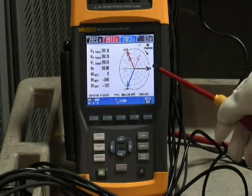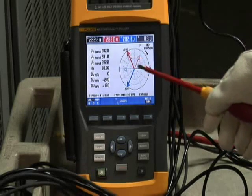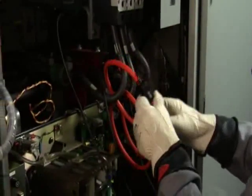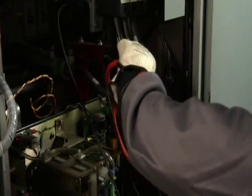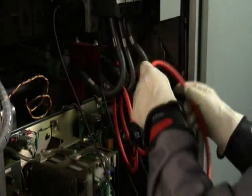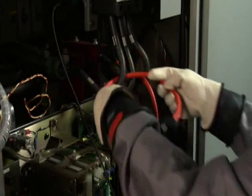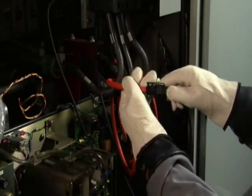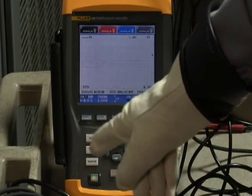On the phasor diagram, phase A voltage is very much out of phase with the phase A current — this indicates a connection problem. Sure enough, if we go back and look at the equipment, we find the arrow was pointing in the wrong direction for phase A. So we carefully go ahead and reverse that current clamp, making sure the arrow is now pointing towards the load, which should restore proper voltage and current relationships on the phasor diagram.